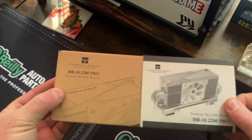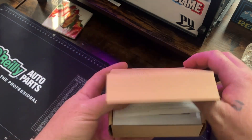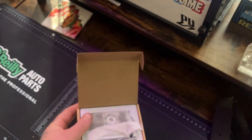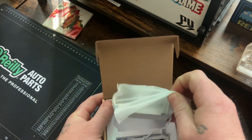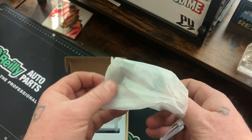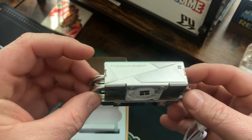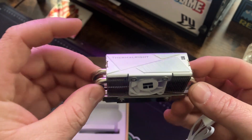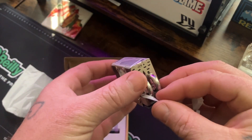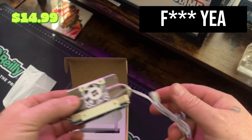I will note that installing this thing — getting that back mounting screw in — is not easy. You will need a magnetic screwdriver. My camera ran out of storage right when I was doing that and I didn't notice till after. There's no way I was doing that again, so unfortunately you can't see that part. I also had to install mine with the fan facing down toward my GPU because I wanted the lettering on the front facing up, but for $14.99 you really can't complain.